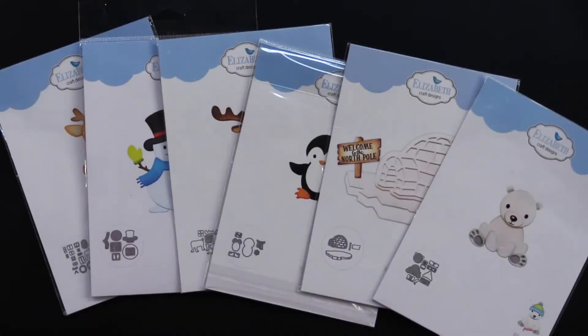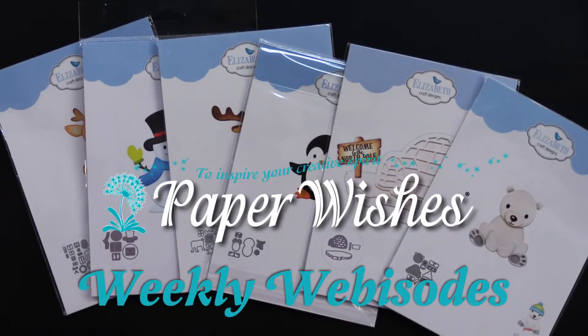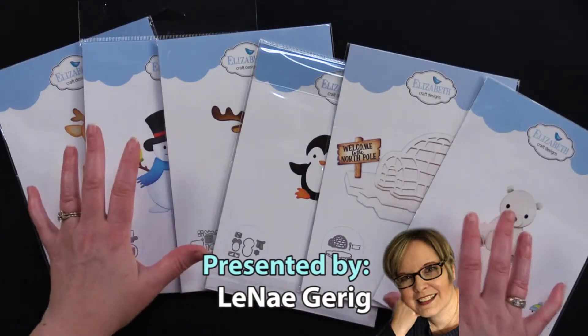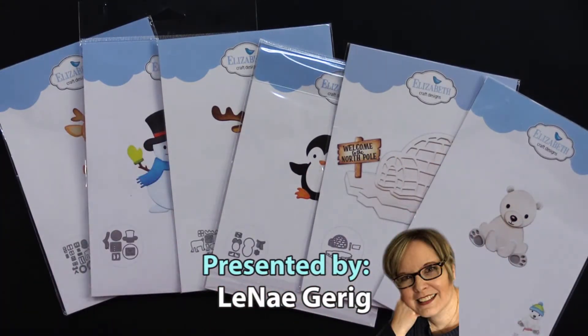Hi everybody, welcome to Paper Wishes Weekly Webisodes. I'm Lynnae Gehrig and today I'm really excited to bring you these adorable little cutting die sets from our friends at Elizabeth Craft Designs.